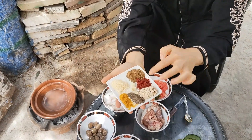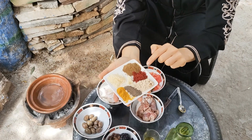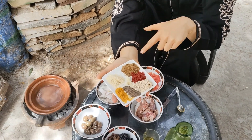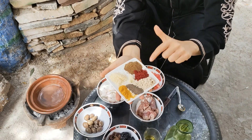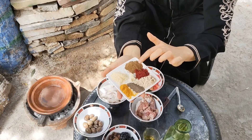That's salt, curcuma, pepper, this is ginger, sweet pepper, sweet paprika, this is cumin and this is garlic.